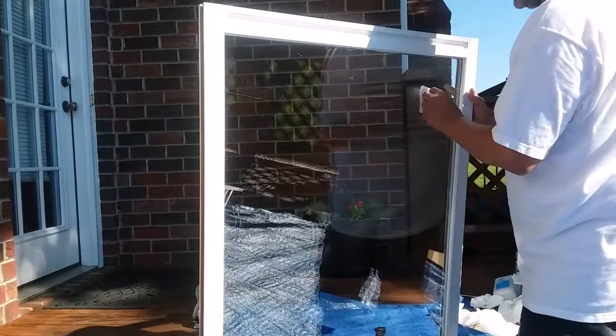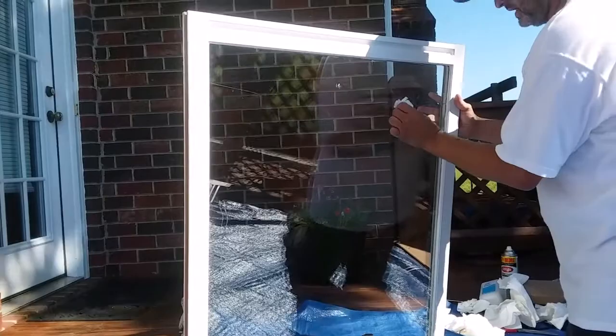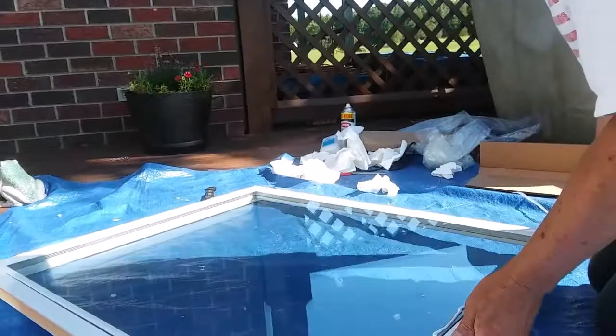Notice how this silicone caulking is very, very messy. As soon as I get the chance, I try to wipe it off the glass because it's much easier to do that while it's wet.